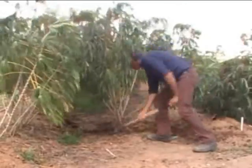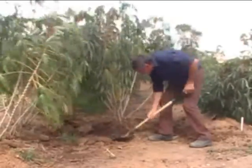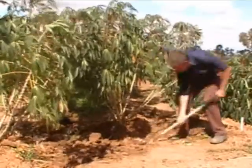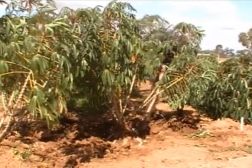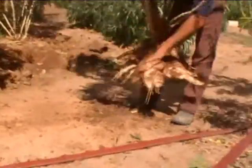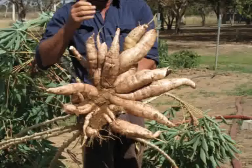We will speed up this step to reduce viewing time. Here we are extracting a plant that is 10 months old. This plant had the tops removed some months ago for further propagation. As you can see, the roots are uniform, well developed and in an ideal orientation for mechanical harvesting.